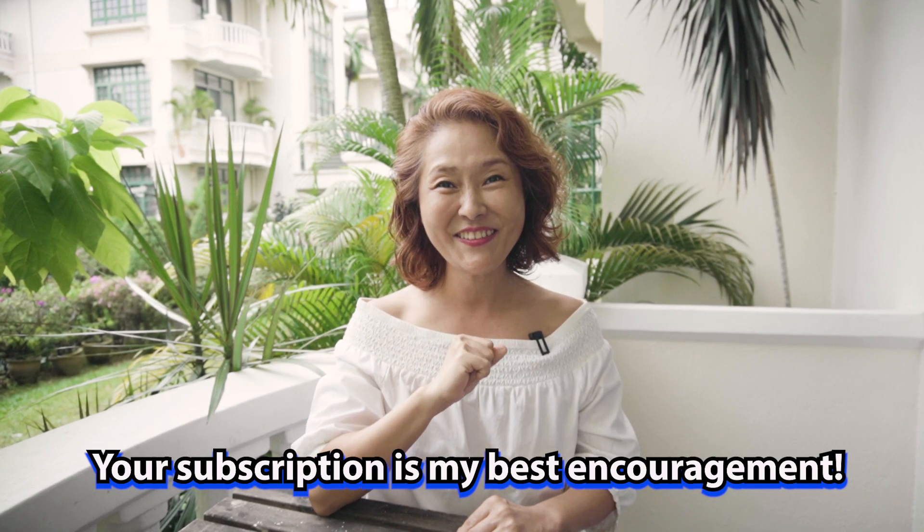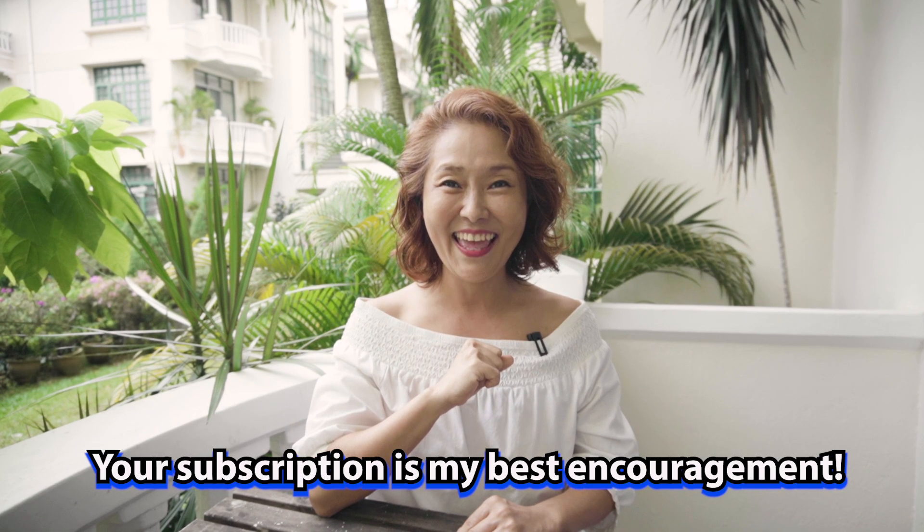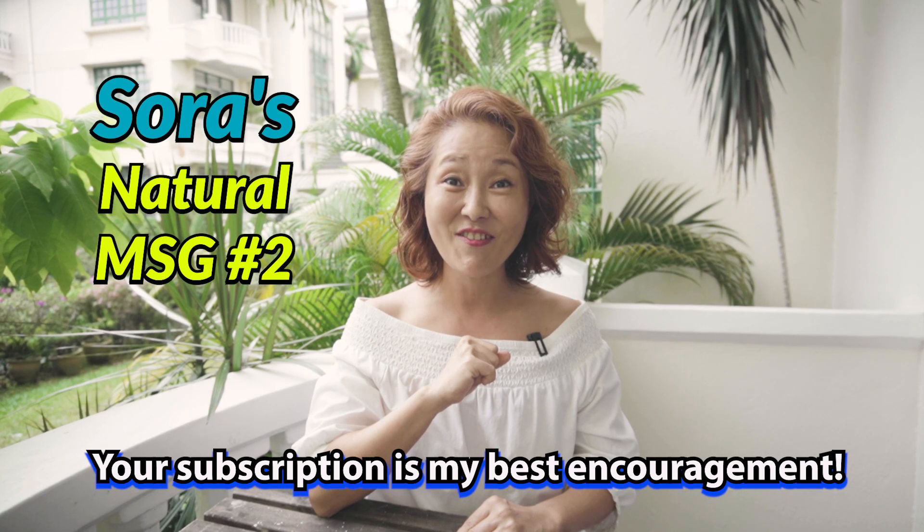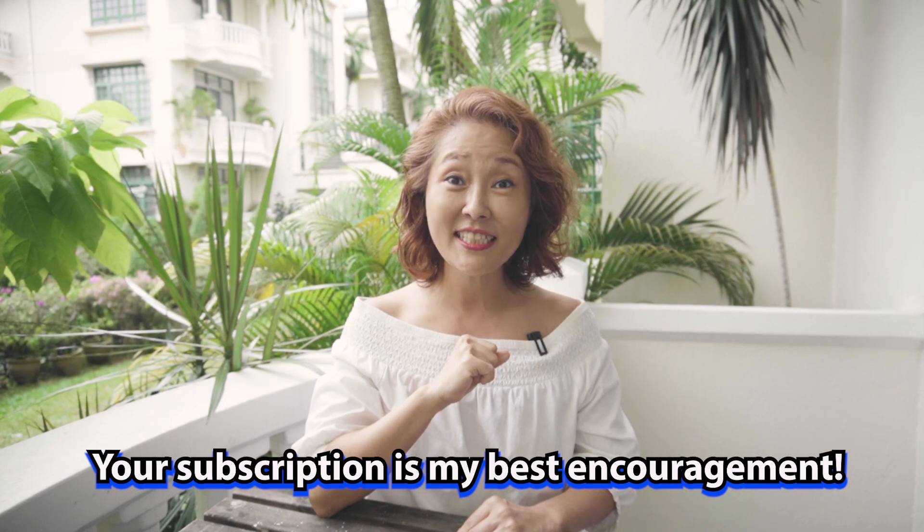Hi, my friend. How are you doing? I'm doing fine, thanks. Today, I come with my natural flavor enhancer again. Why did I make it again? Please watch till the end — I'll tell you why.